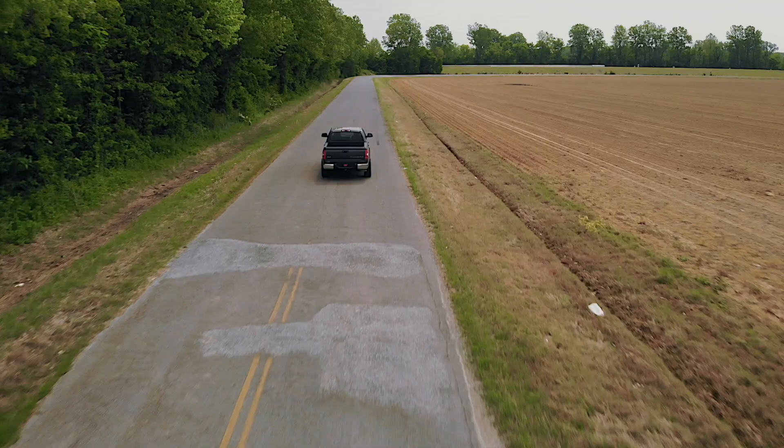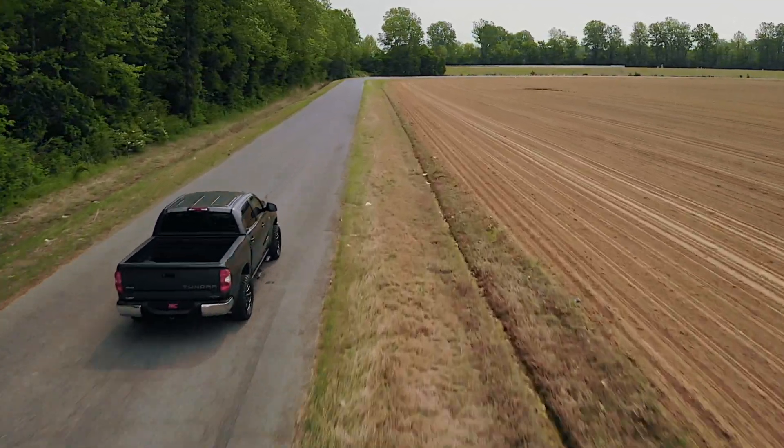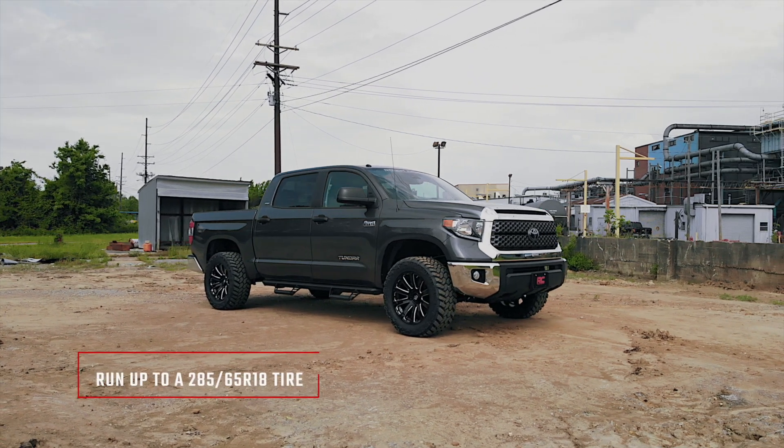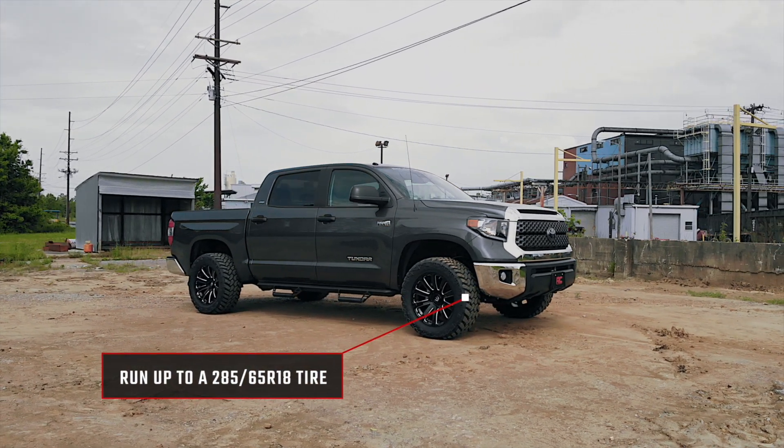Rough Country's 1 and 3 quarter inch leveling kit retains your factory-like ride quality while reducing some of the front end rake and making room for up to a 285-65R18 tire.